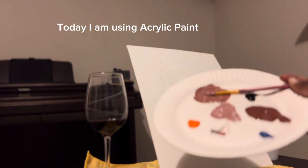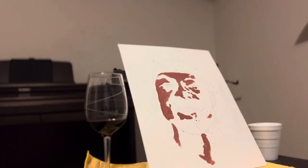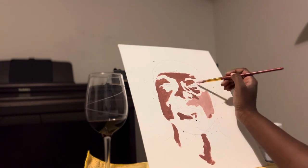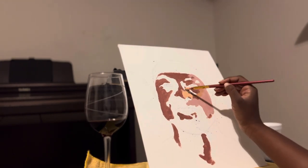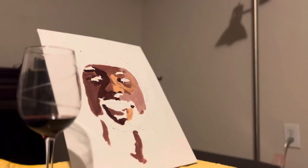Welcome everyone. So today I will be using acrylic paint and I'm kind of using a technique where I make big color patches and it comes together at the end. So it's more of a trust-the-process type of thing.